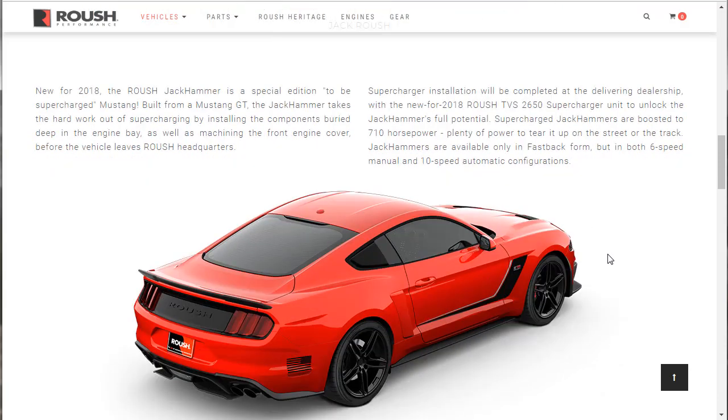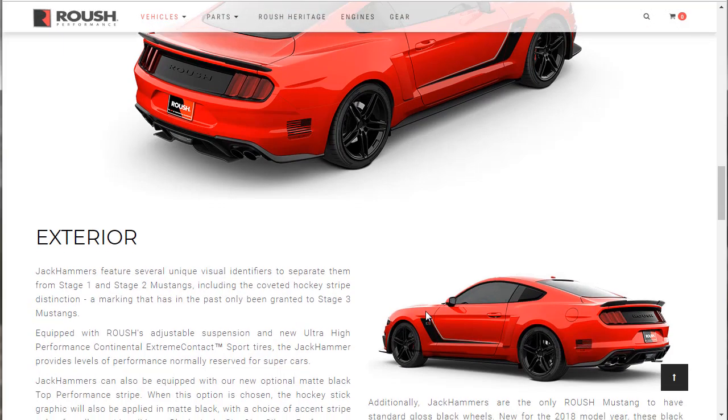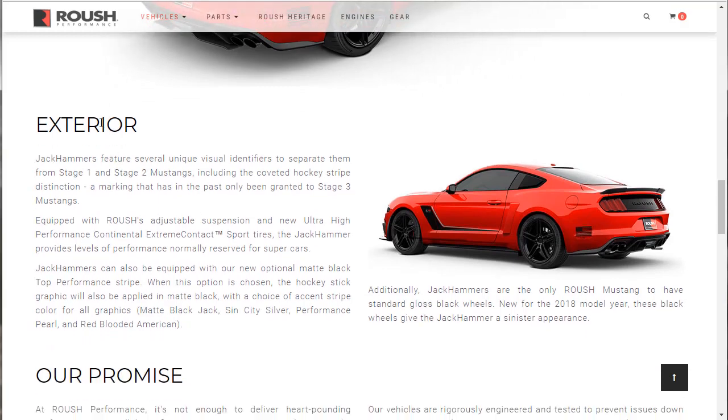Jackhammers are only available on the fastback — you can't get it in a convertible. You can get it in a six-speed manual or 10-speed automatic. The thing looks super sporty, more than sporty — it looks tough, genuinely tough. The Jackhammer features several unique visual identifiers that separate it from Stage 1 and 2 Mustangs, including the coveted hockey stripe — a marking that has in the past only been granted to Stage 3 Mustangs. I actually did the Stage 3 Mustang from 2017 build as well.